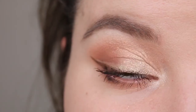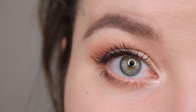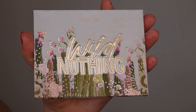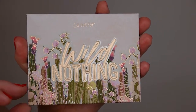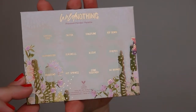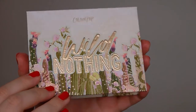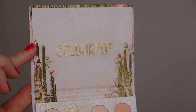Hello everyone and welcome back to my channel. My name is Anna and today I'm going to review the new Colourpop Wild Nothing palette. As soon as it was released I knew I wanted this palette because the packaging is so beautiful. I love these desert vibes. I'm such a fan of the whole boho desert theme that's going on at the moment, and they totally got me with this collection. The inside is so beautiful too.